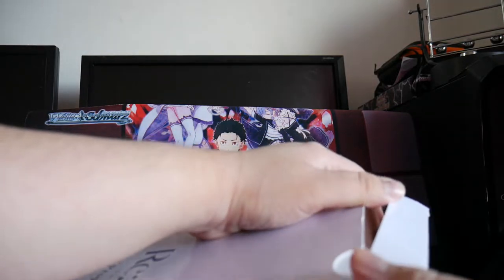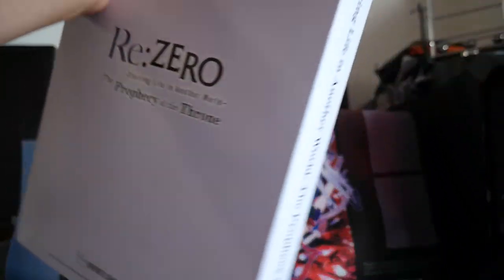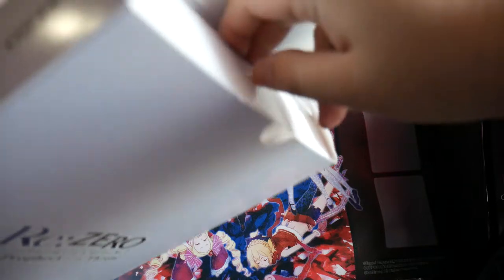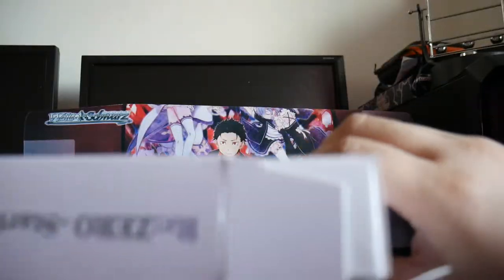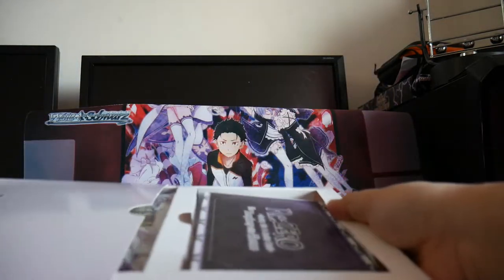Trying not to damage the box. The camera cover fell down, but that's ok. How do we pull this out properly? Oh, this way — this is the way we pull it out.